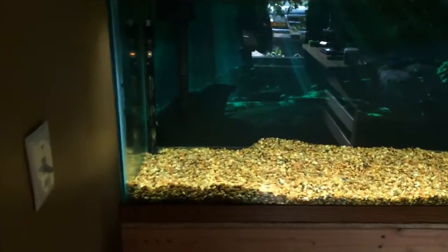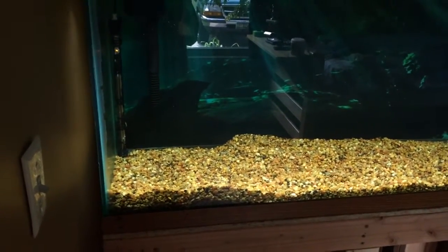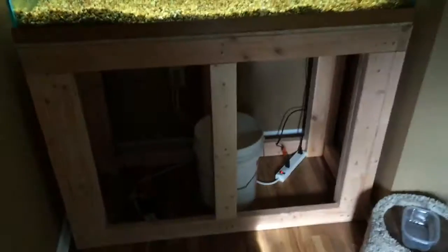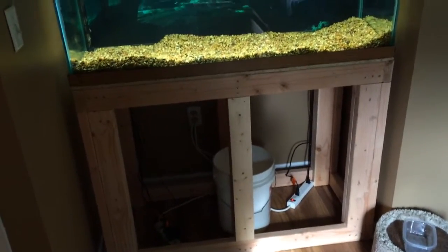I'll probably use an air gun nailer to put that on, and it's going to have doors. The doors are going to be this entire thing right here — both sides — so that way I have plenty of access to the inside, if I decide to do a sump or something eventually.